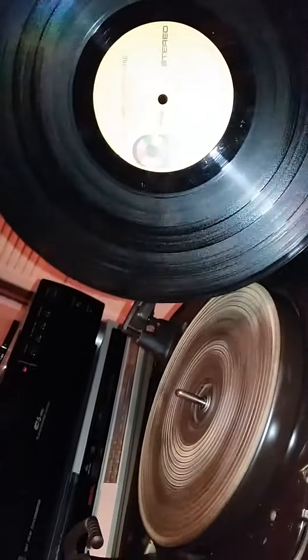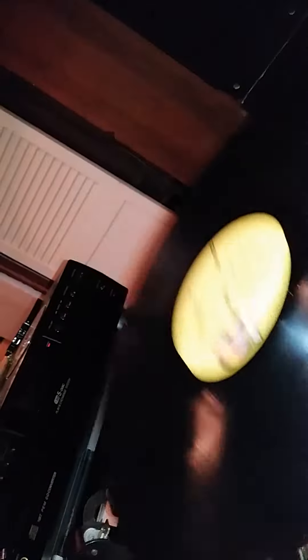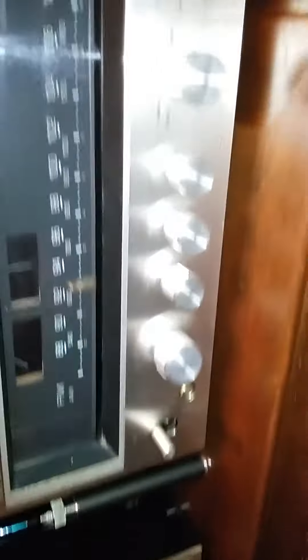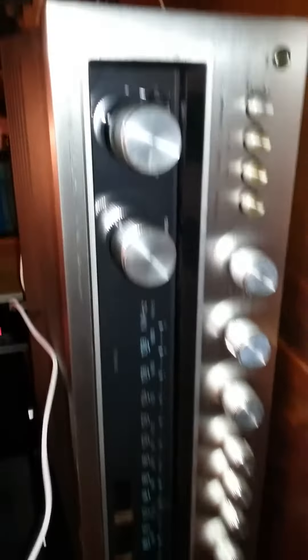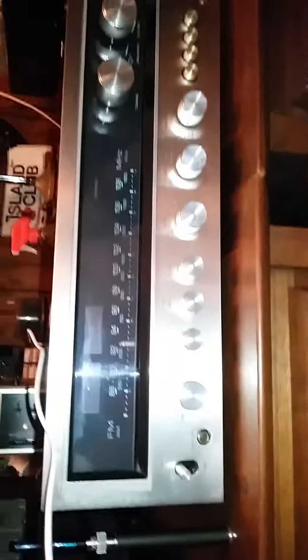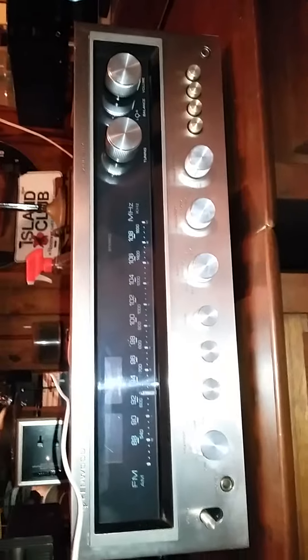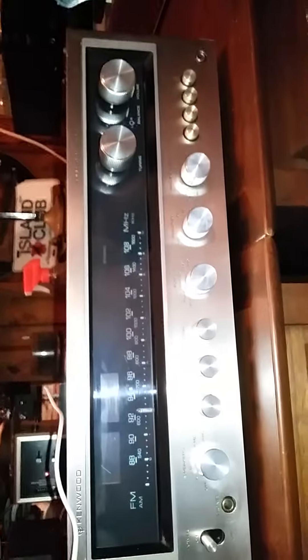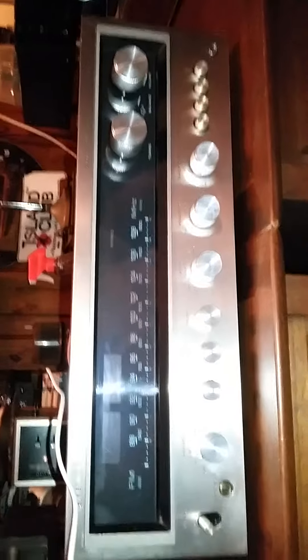What we're going to be playing here is some Allman Brothers Band — a little bit of Midnight Rider. We're going to go ahead and put that on and just kind of see how it sounds. I'm running this right now off of a Kenwood KR-7400 which, believe it or not, was an abandoned house find. A house that had been foreclosed on, everything was being thrown away, and this thing was laying around in a pile of dirt and garbage.